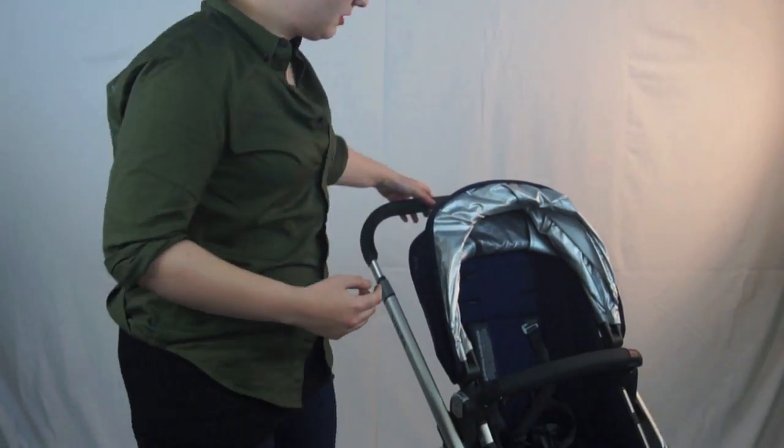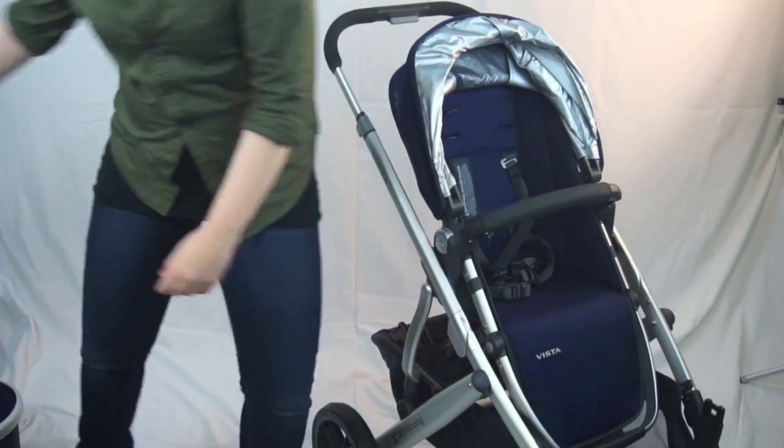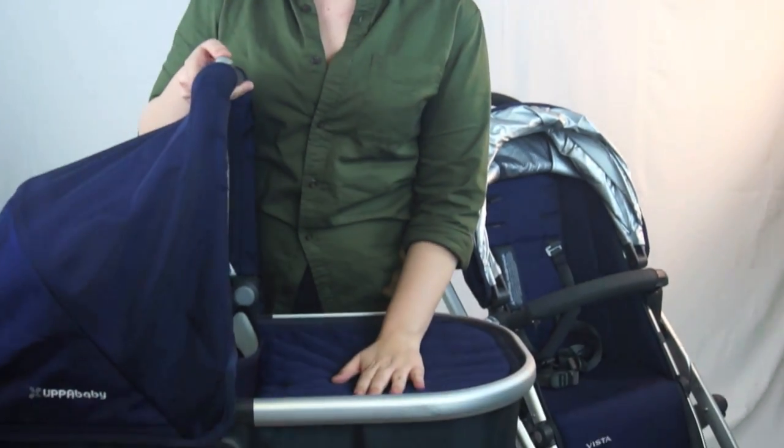When you purchase the UPPAbaby Vista, you get three pieces initially: the frame, the toddler seat, and this adorable bassinet. What's amazing about the bassinet is that it is actually overnight rated. So potentially, with the separate stand — since you have to raise the bassinet up off the floor — baby could actually sleep in this for the first six months.